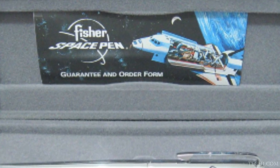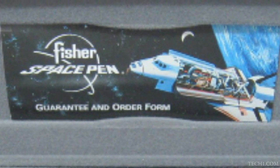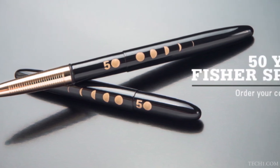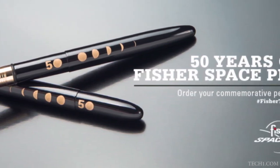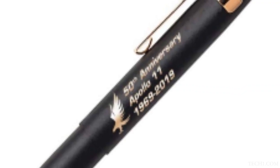Its name is the Zero Gravity Pen, or Fisher Space Pen. This type of pen was invented by American Paul C. Fisher. The specialty of this pen is that you can write in zero gravity and underwater.